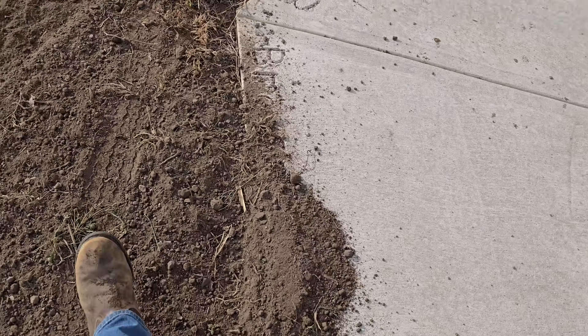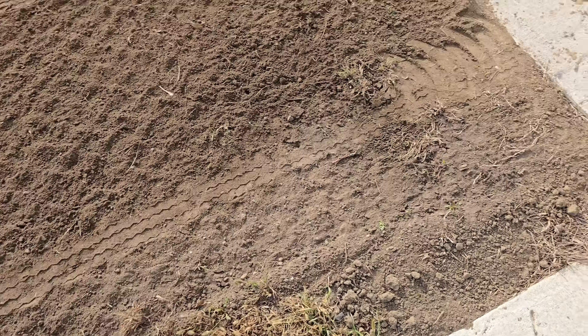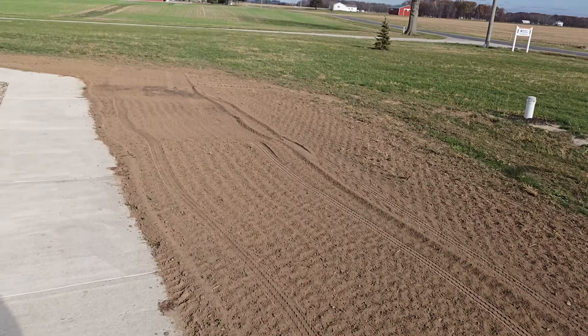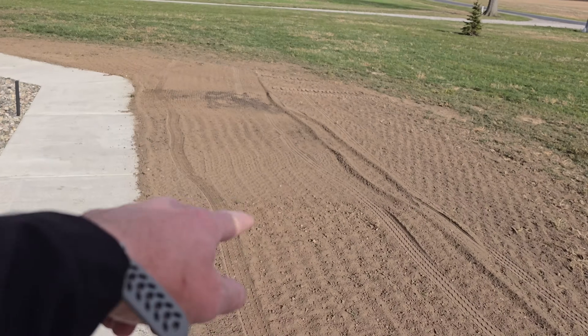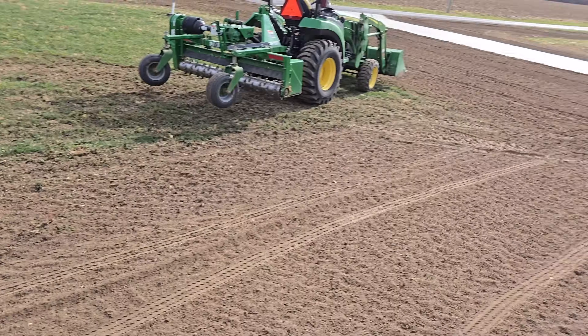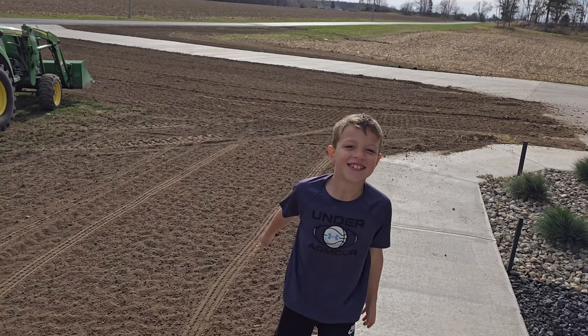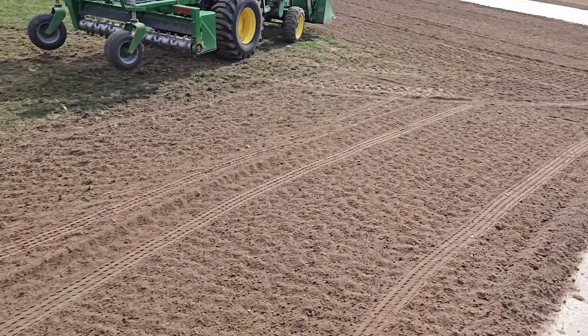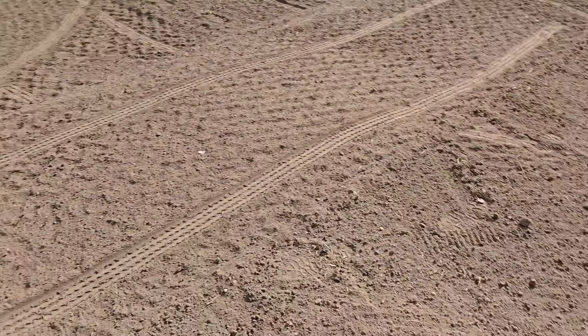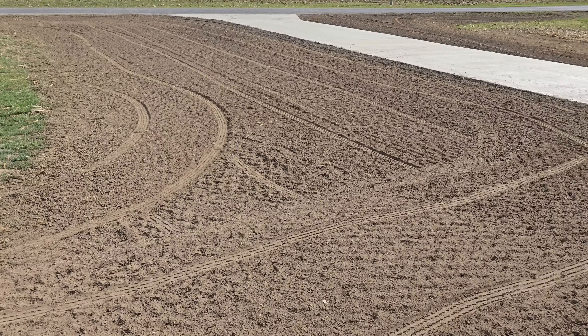You need loose dirt on top to hold the moisture and get the grass to sprout. Just need to fill in right along the edges here, sweep the dirt off the concrete, then rake up all the grass, roots, and rocks and get them picked up. We can seed some grass — got a little wave there, gonna have to hit that one more time. Looks good — yeah, you ready for seed? We're ready.